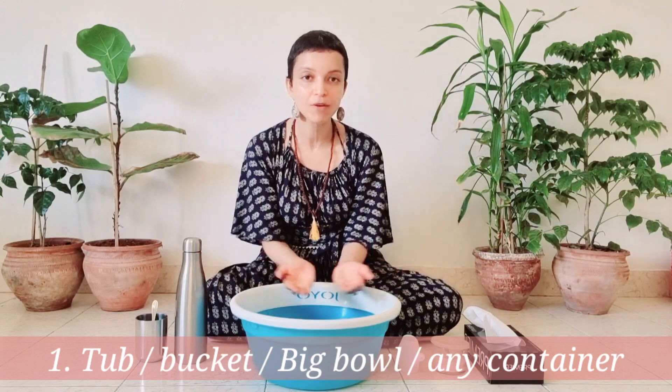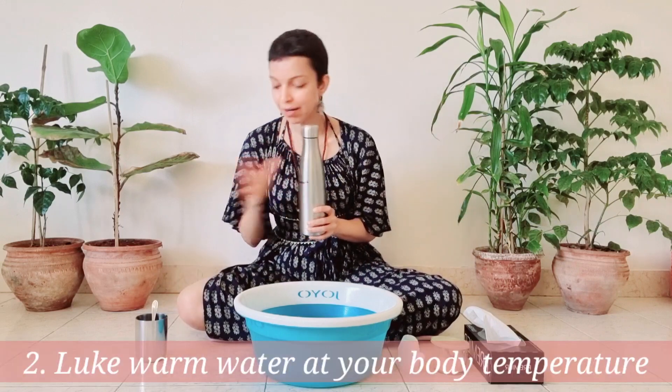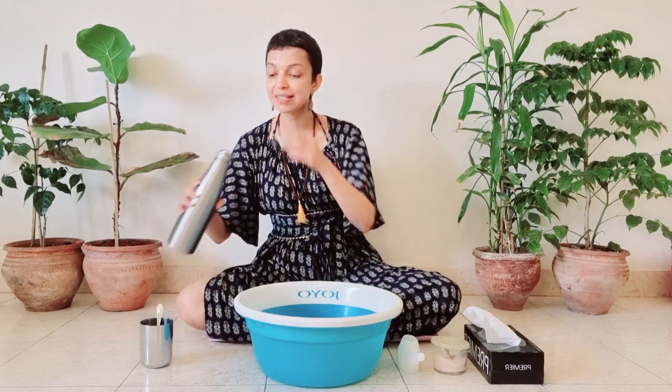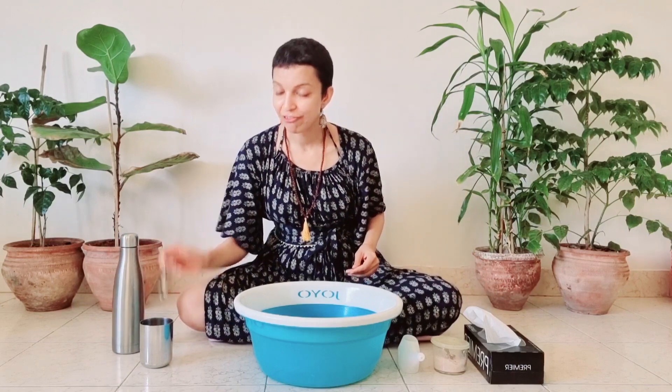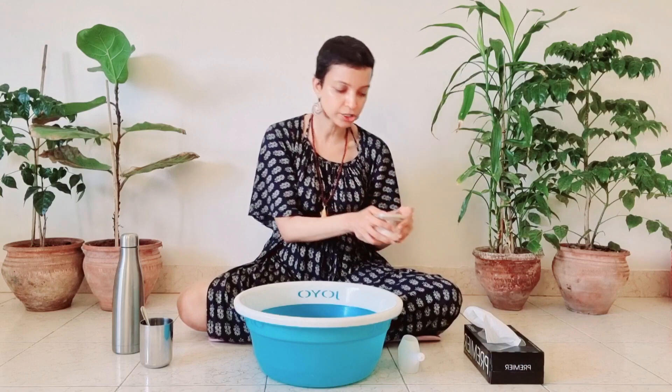a bucket, a small vessel, or any container for you to pour water in while you clean your nasal passages. You need some warm water and a glass. Once you're ready, pour it into the glass. Have a spoon ready with some salt — any salt is fine: table salt, rock salt, pink salt, any salt — as long as it is salt. Keep a spoonful of salt with you.